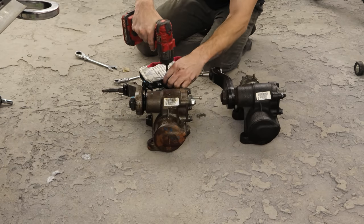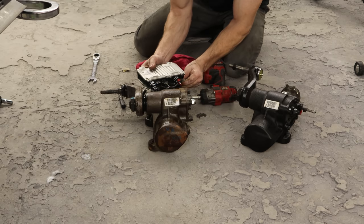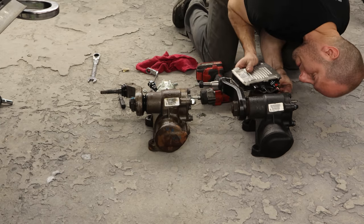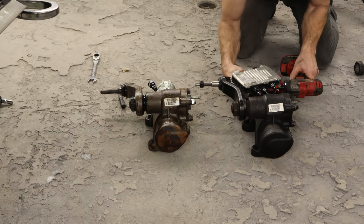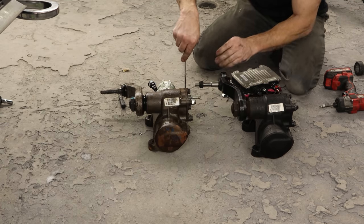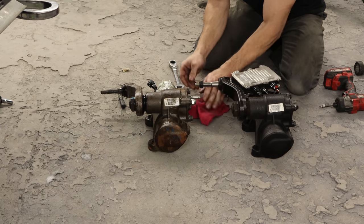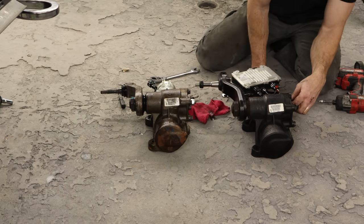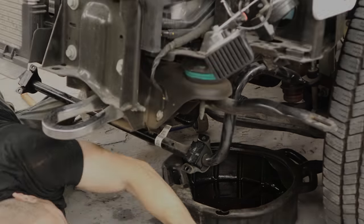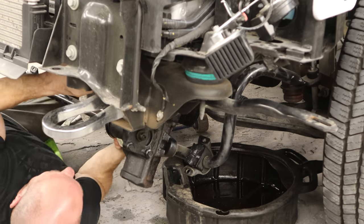Our new gearbox didn't come with a module, so we're just going to swap it over. I did get a brand new pitman arm that I had already installed, because it's a GM and you know it came standard with a bad pitman arm. I'll bolt our module onto the used gearbox and plug it in. I'll pull the line out for our return hose and put it back in — the used one was damaged, probably in shipping. So our gearbox is ready to go back up in there. It's a little heavy and awkward, but once it's in there it ain't coming out.